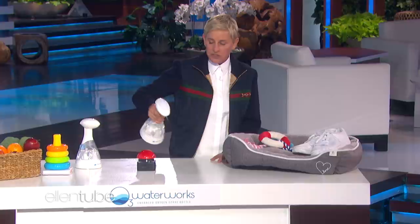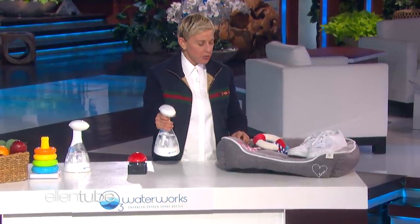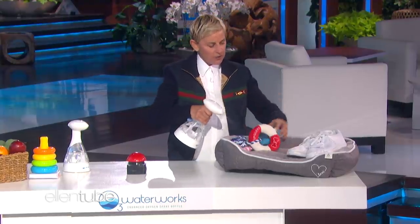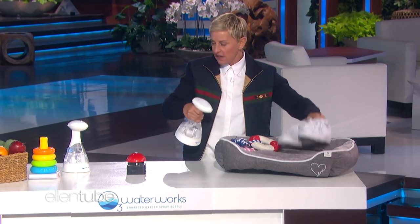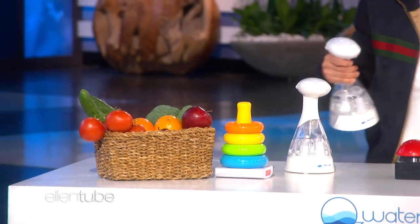Allow me to demonstrate. You spray — I don't know if you can see, it's such a fine, fine mist. You can clean anything. You can clean the toys and dog food, and you can clean shoes, because those can be stinky. You can clean dog beds, and you can clean toys like that and food. It's all safe.